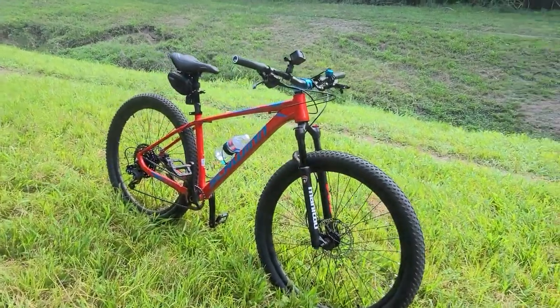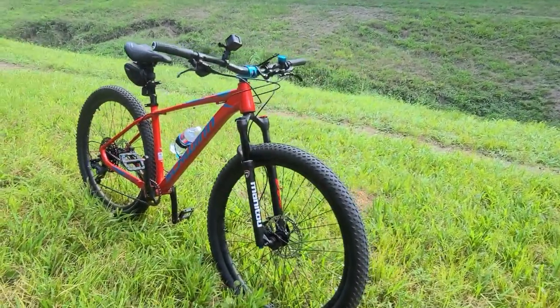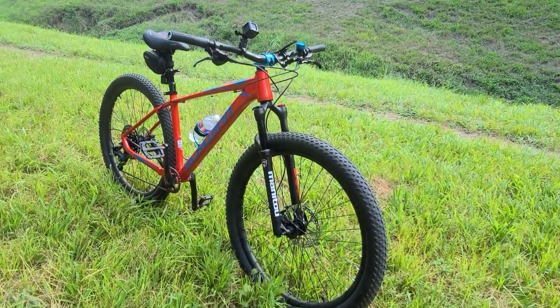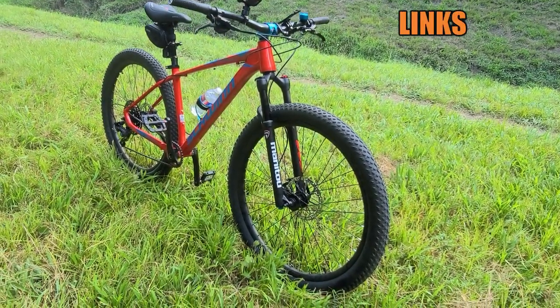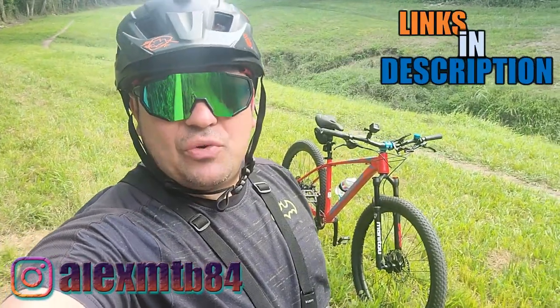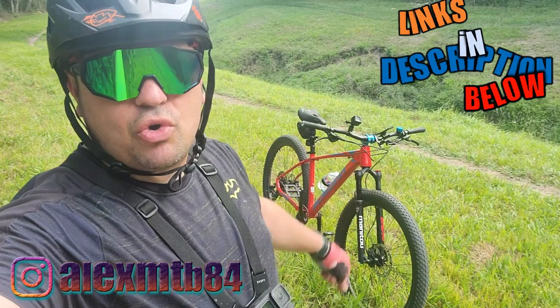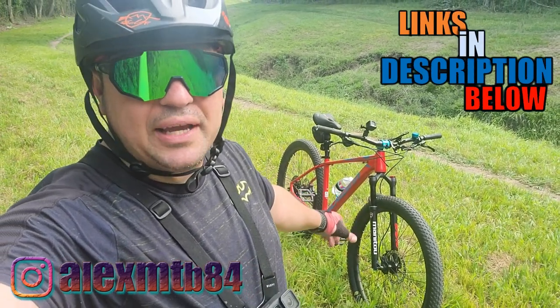Look at that Manitou Markor — 100 millimeter travel air fork with lockout and rebound adjustment. What's up guys, Alex here, about to do a real-time trial review on the Manitou Markor fork that I installed on this client's bike.